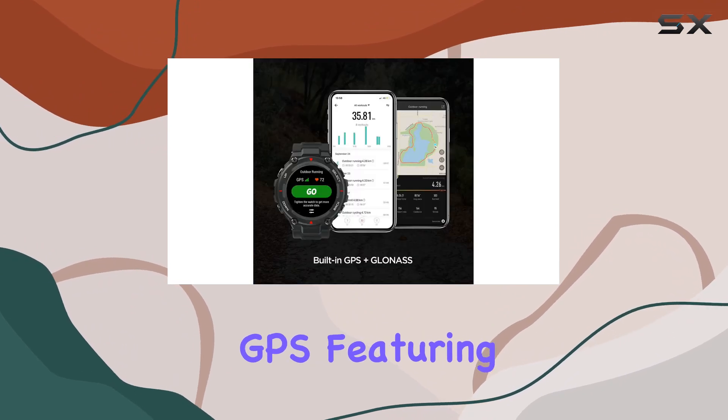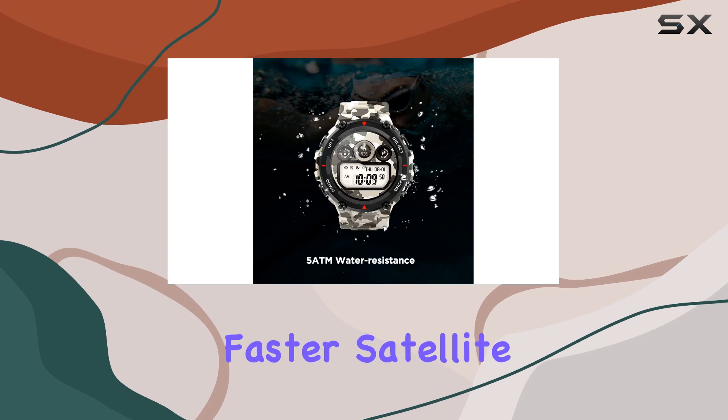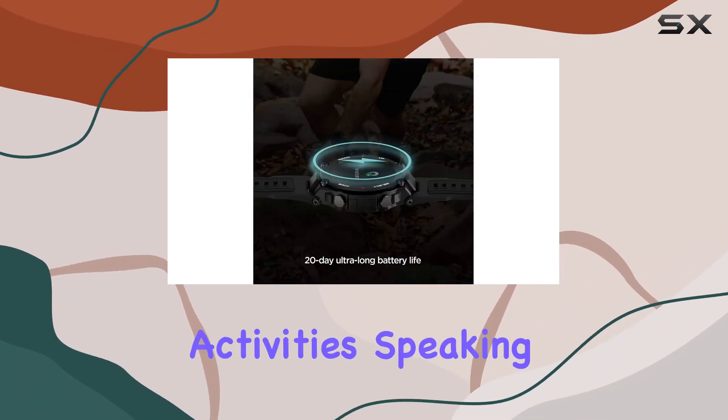The high-precision GPS, featuring a Sony chip and a dual-satellite positioning system, ensures faster satellite search and more accurate positioning, making it a reliable companion for outdoor activities.